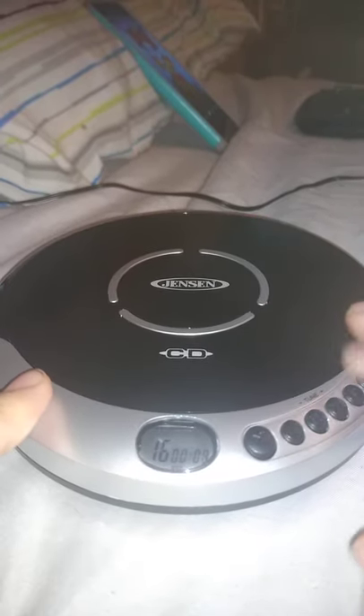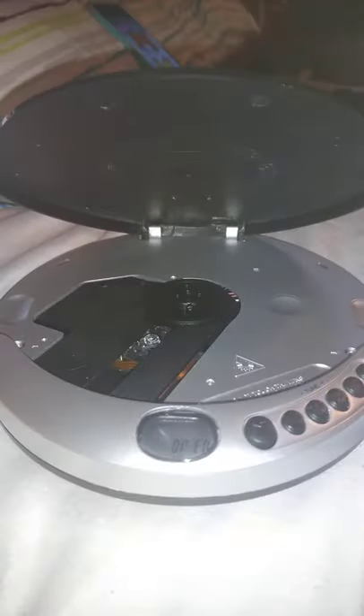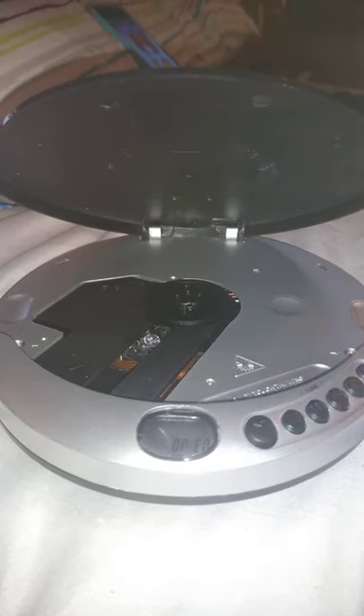So you fast forward. There you go. And that's how you put two music CDs onto a Jetson CD60R. Thanks for watching.